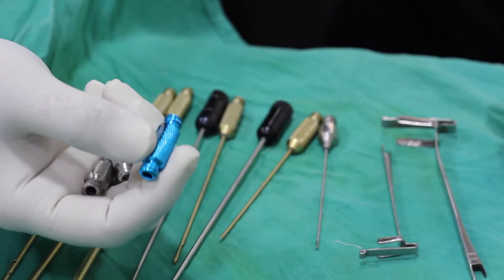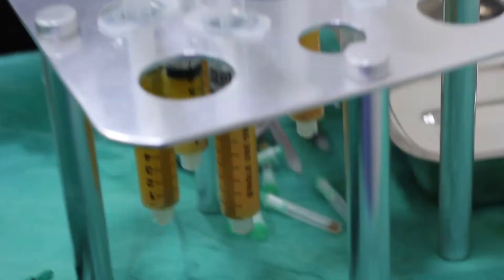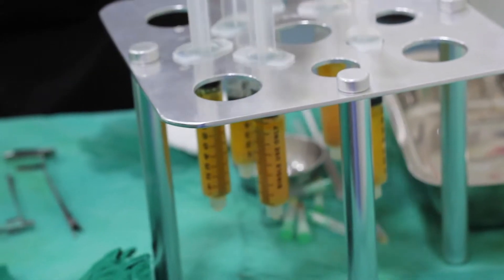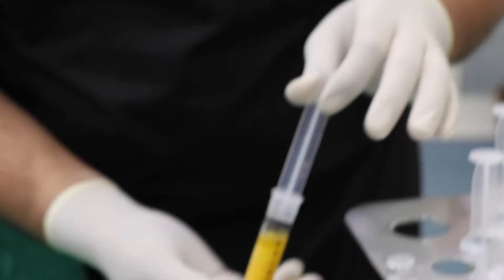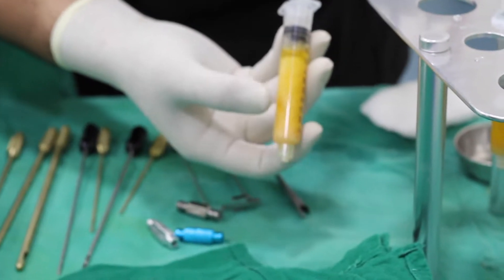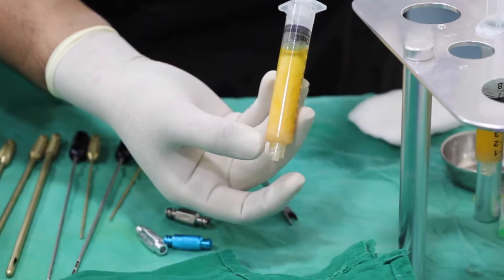This stand is the decantation stand where we hang all the syringes, which helps us separate the syringe content into three layers: the fluid, the fat, and the oil layer. We decanted the fluid layer, and now we have the oil layer and the fat layer left. We will use only the fat and not the oil.